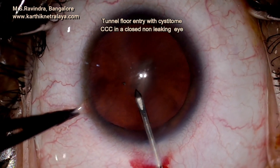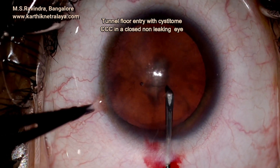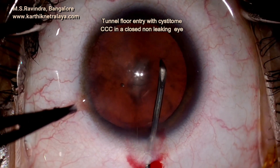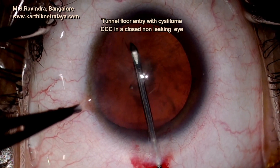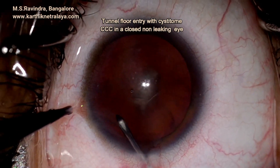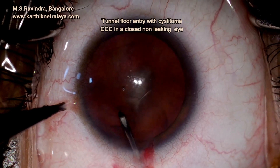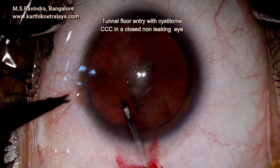Tunnel floor entry with cystitome seals the tunnel as you are doing the rhexis. The viscoelastic inside the anterior chamber is trapped and cannot leak out because the entry is at the floor of the tunnel at the anterior sclera. A good rhexis could be performed which is circular. The cornea is quite small so the rhexis appears larger, but it is of adequate size.